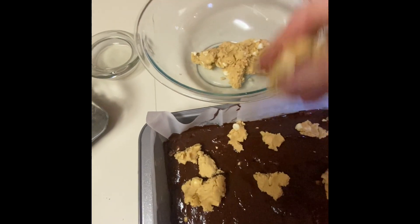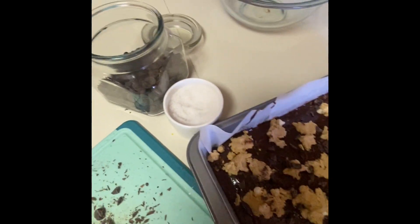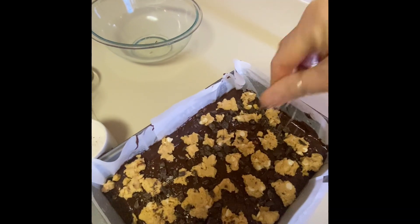There's no special science to it — just randomly put it on there, however you like it to look. Then I'm going to finish it off with some chopped dark chocolate and a little bit of sea salt to give it that salty edge with the sweets.